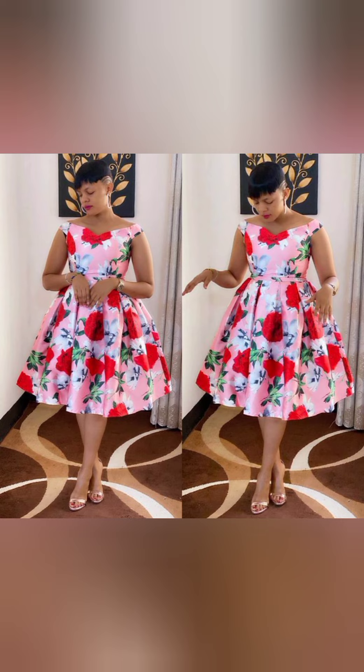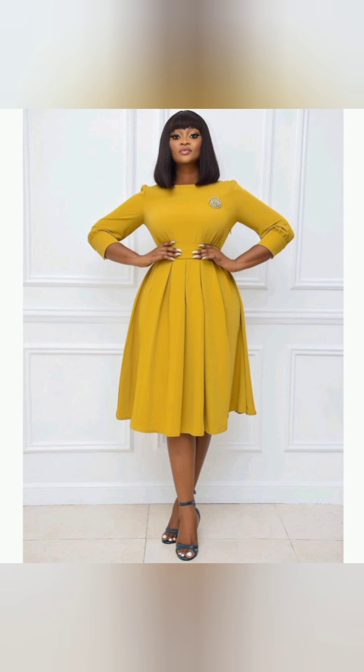This is a princess neckline off-shoulder gown with a small sleeve. It has a half cut and the down part is a flared skirt — you're just going to cut to maybe times two of your waist measurement and pleat it onto the waist. This is also a pleated gown with a half cut, done the same way.